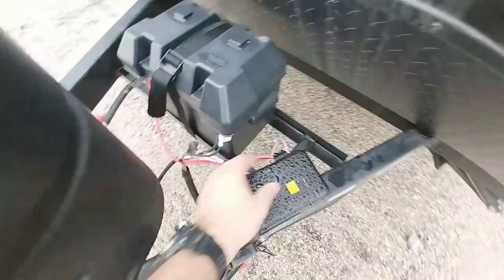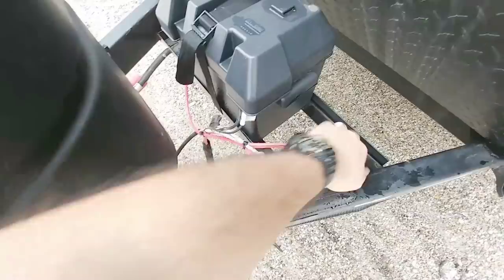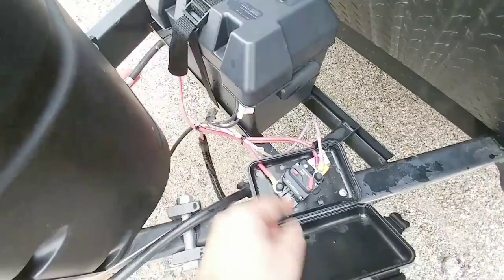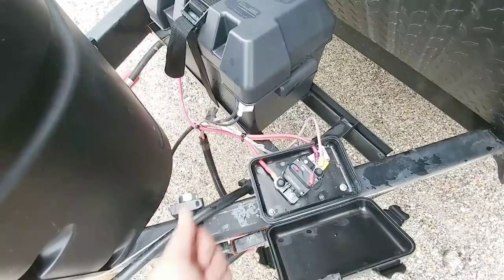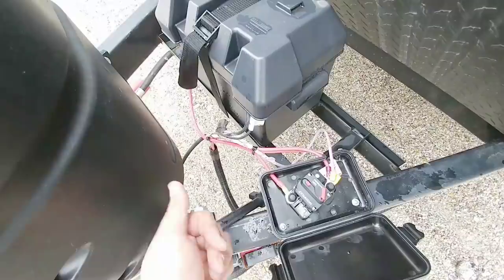What we did was put a box here — one of those little outdoor boxes you put your keys in. It's got a little rubber seal. It's not completely sealed up because I drilled holes into it, but I installed a circuit breaker on here. Now he has his cables and everything going to a circuit breaker before it goes to the battery, and it gives you the ability to connect or disconnect power when you're leaving.